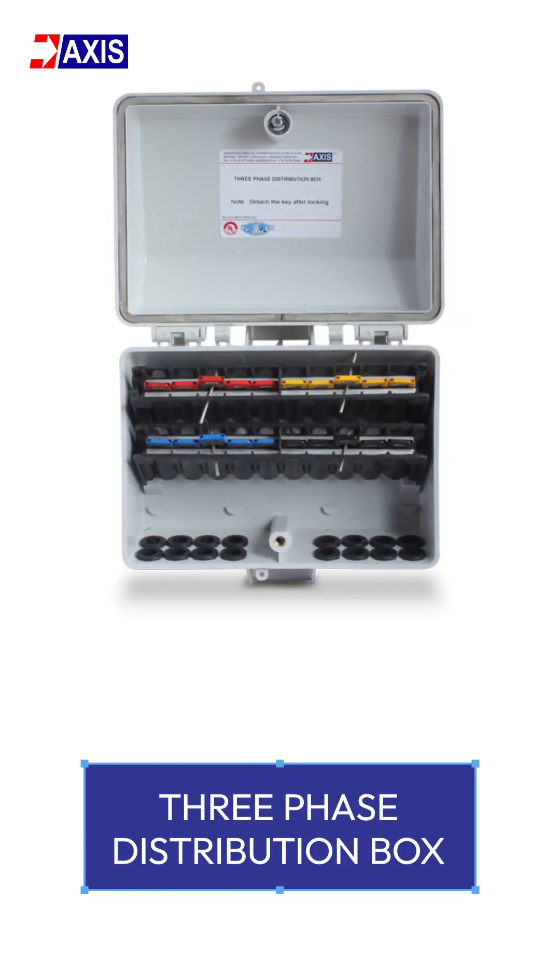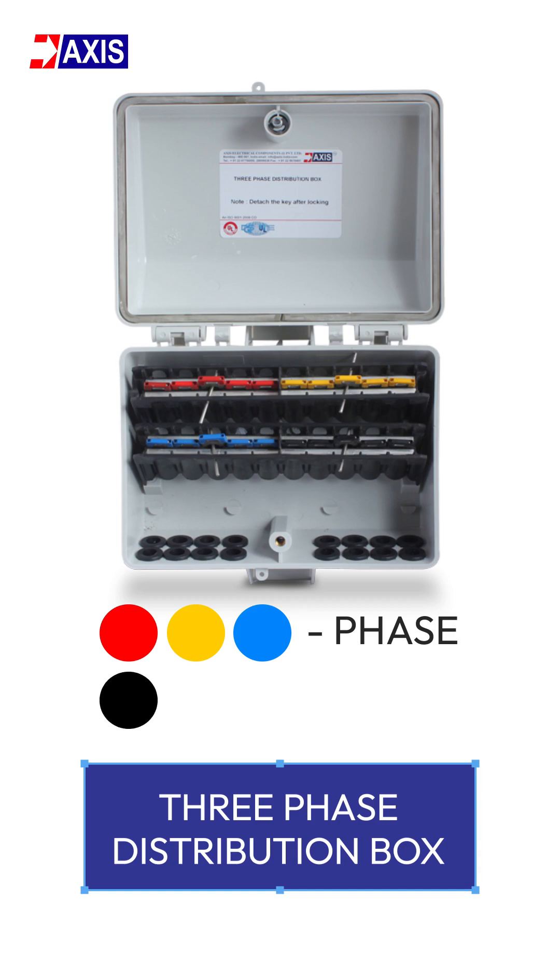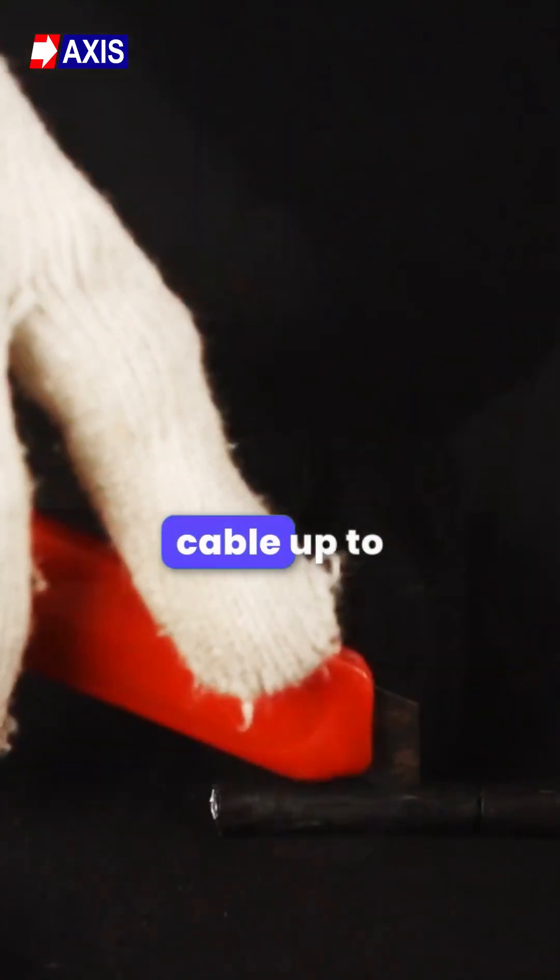In the three phase distribution box, red, yellow and blue represent the three phase cables, and black represents the neutral.